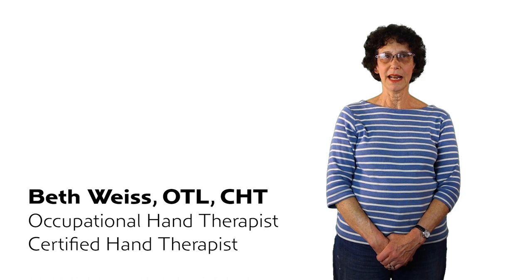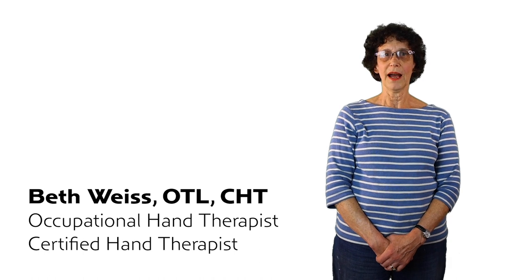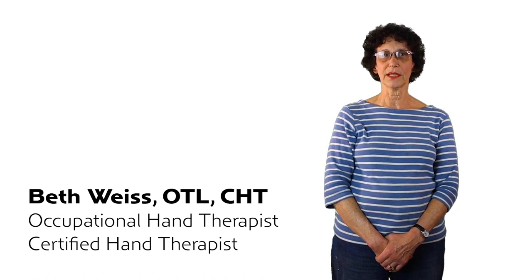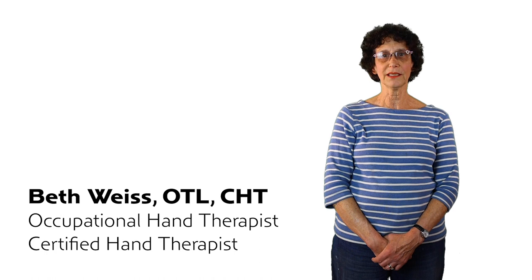Hi, my name is Beth Weiss and I'm an occupational therapist and a certified hand therapist. I have practiced for over 40 years. I specialize in the treatment of hand, wrist, and elbow issues such as arthritis, strains, tendonitis, and neurological issues such as carpal tunnel syndrome.